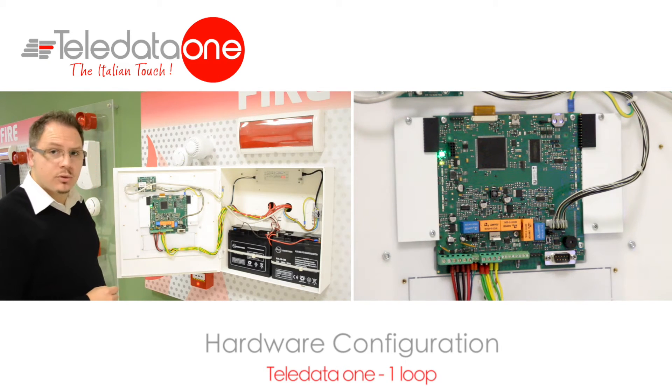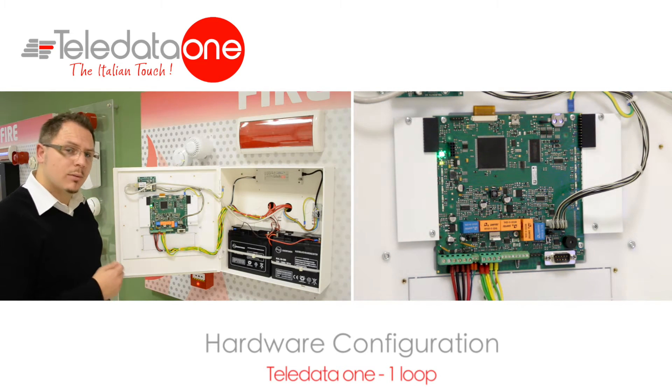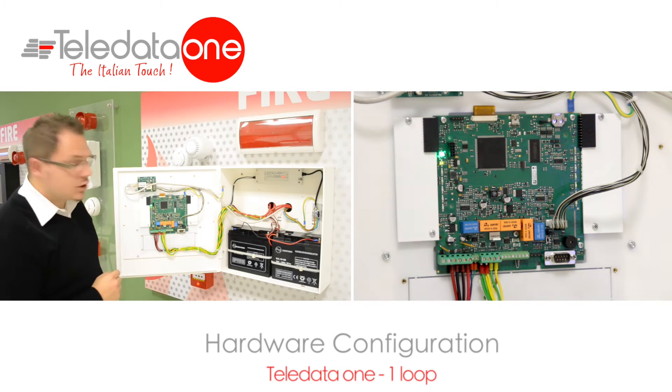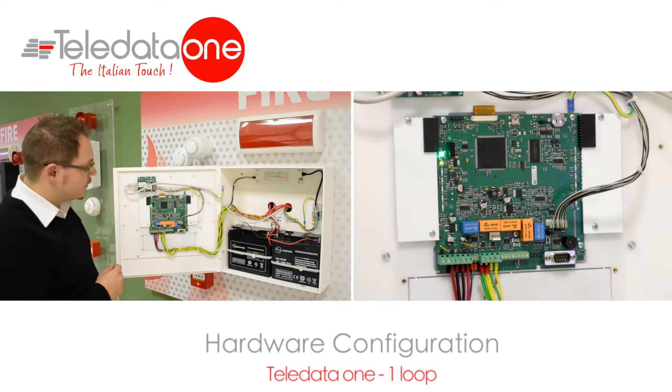This connector is a serial port used to do a firmware upgrade, if necessary. On the top part of the motherboard, there is a USB port that is used to do import and export of the configuration.